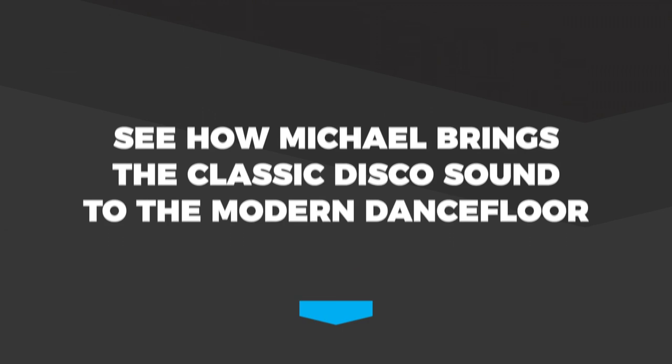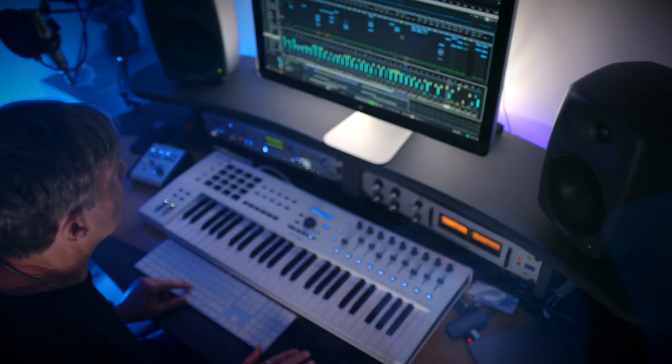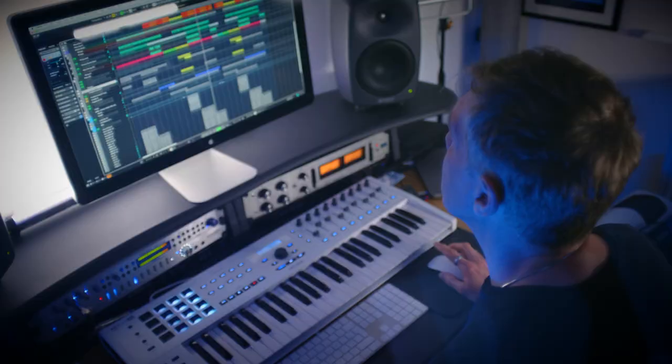Over the last few years I've been remixing a lot of old disco classics. I've had the multi-tracks, I've been remixing them and things have gone really well with that, and I thought the next step is to now make some original disco records. I get such a buzz from listening to all the parts from these records I've been remixing — I thought right, now it's time for me to do this.